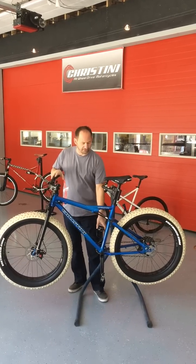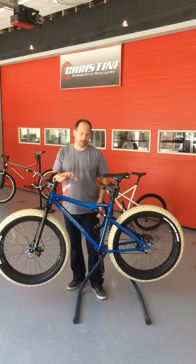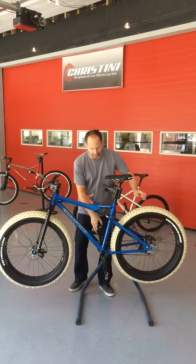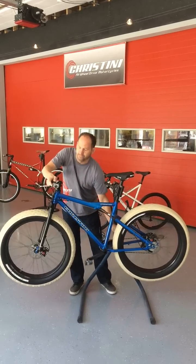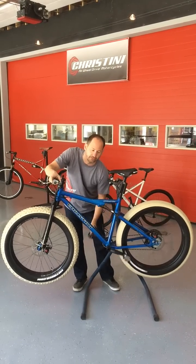Here is our second all-wheel drive FATS, identical to Caitlin's bike. You can see how the drive system is powering the front wheel. There's a shift-on-the-fly clutch on the front that you can turn on and off.